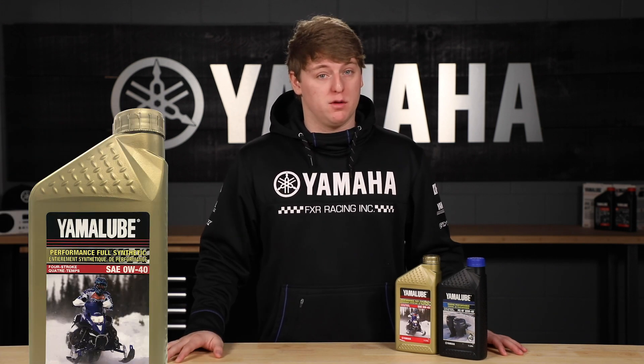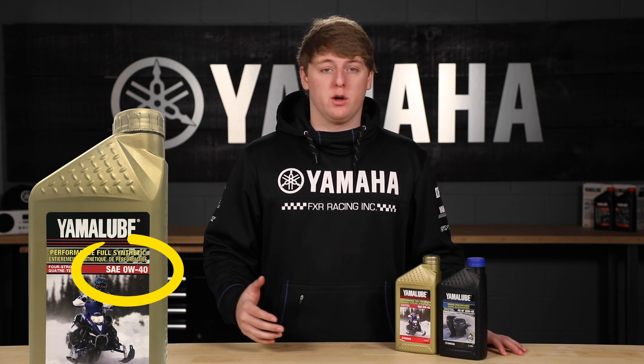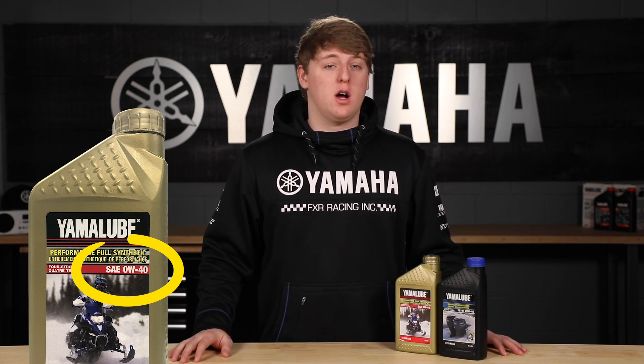Oil blends are all rated differently and designed to work in specific environments. Blends with a lower weight are better suited for the cold, so a 0W40 full synthetic oil has a lower viscosity than a 20W40 mineral oil, meaning it performs better at lower temperatures.